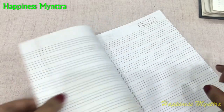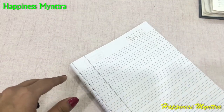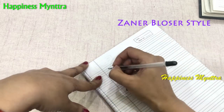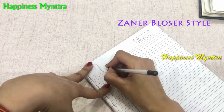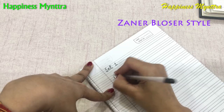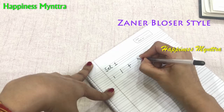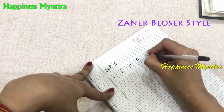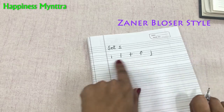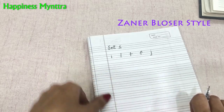The next point is how to group the letters while teaching children to write. For the Zaner-Bloser style, set one includes E, T, F, and J. It's basically based on strokes — the strokes for all these letters follow a straight line, which is the reason they are grouped in one category.